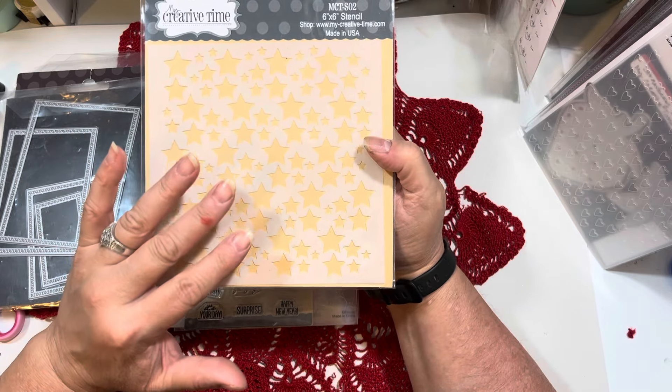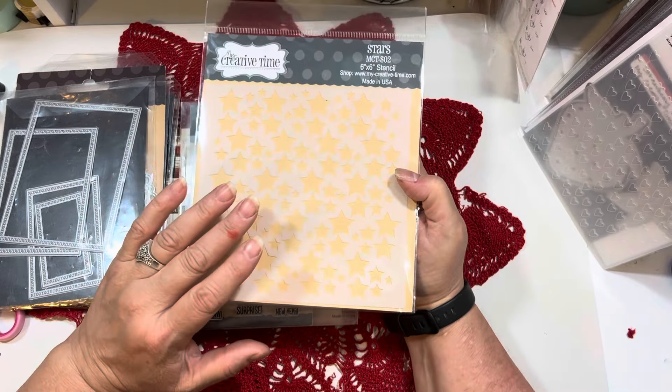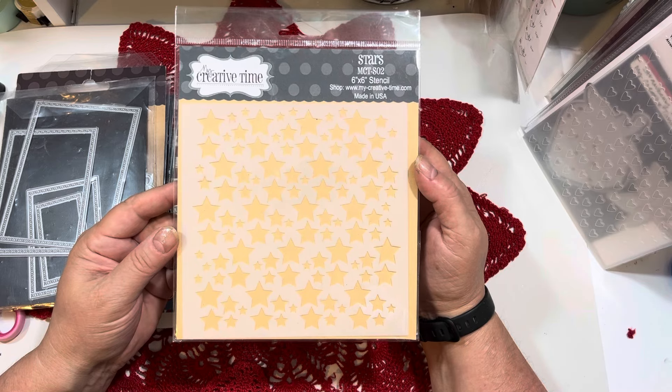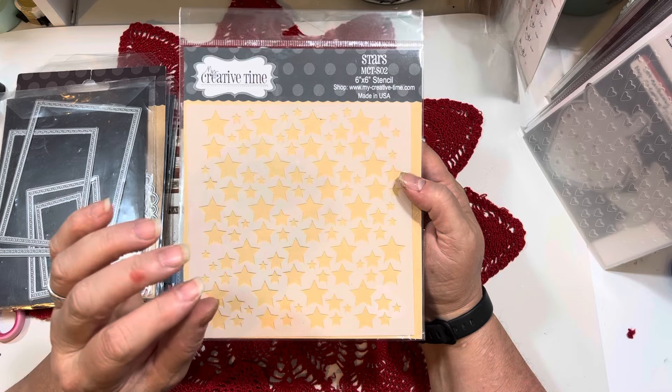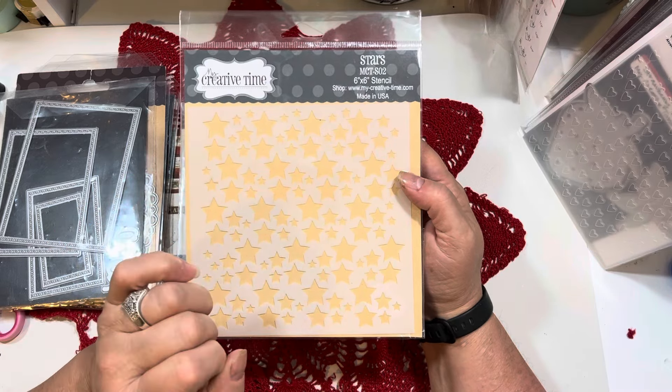Stencils are such a fun product to use. If you haven't dived into the world of stencils, it's a lot of fun and it's a really easy way to just add some additional layers or details to your card, just using a stencil and some ink.